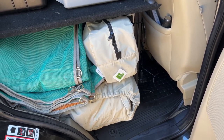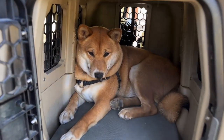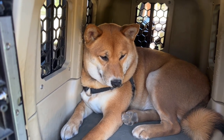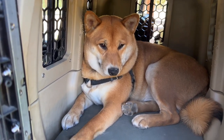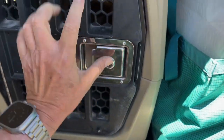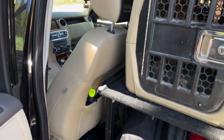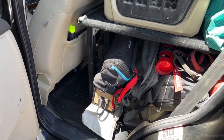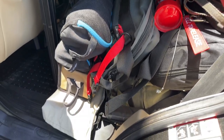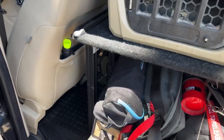And here's the other side — this is where Kiki rides. Kiki loves her Gunner kennel; I've done a video on that if you'd like to see it, it's on the channel. As you can see, she's tucked in here ready for a ride, just as happy as can be when we're running around on overland trips. She's got this nice mattress in here, and that's where she sits — right behind the driver's seat.